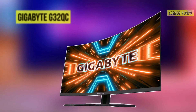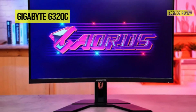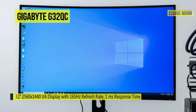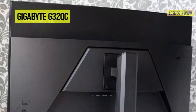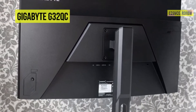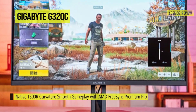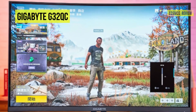Catch up with the competition with the Gigabyte G32-QC curved Adaptive Sync VA Gaming Monitor. It features a fast 165Hz refresh rate, a 1ms response time, and Adaptive Sync support, offering users a fluid and lag-free gaming experience. The NVIDIA G-Sync and AMD Radeon FreeSync technologies sync the display's refresh rate with your graphics card's frame rate to reduce screen tearing, stuttering, and ghosting. Its aim stabilizer feature reduces motion blur for better visual clarity, helping you track bullets and aim at targets easily. It uses the Gigabyte OSD Sidekick to set display options with keyboard and mouse, giving you the easiest way to adjust monitor settings.